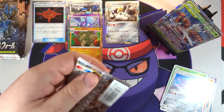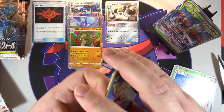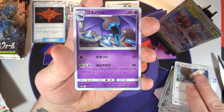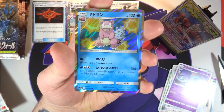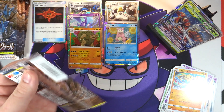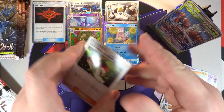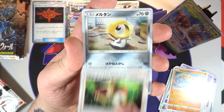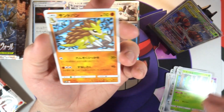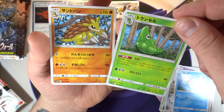We're maybe looking at one more GX if this is a normal box. We've got Purugly, a Ferroseed, a Golbat, a Hitmontop, and a hollow Slowbro - I think I only pulled one of those in the first box. Next pack - we've got that old guy I still can't remember the name of, a Meltan, a Squirtle, a Metapod, and a Sandslash.